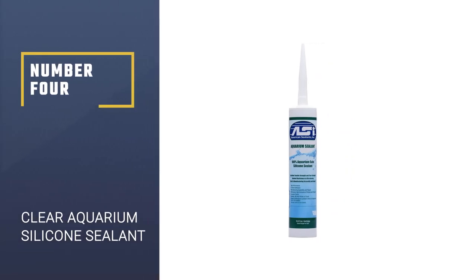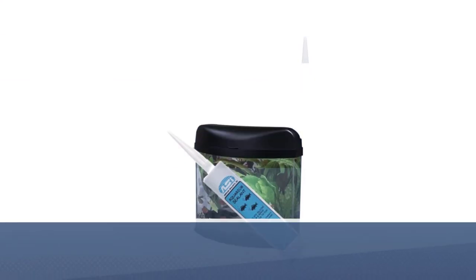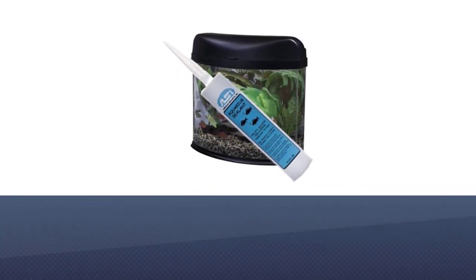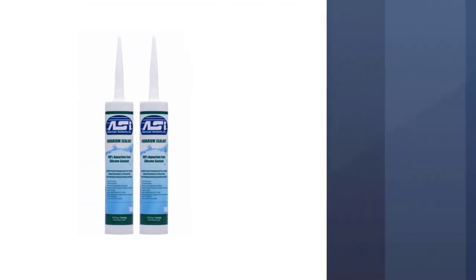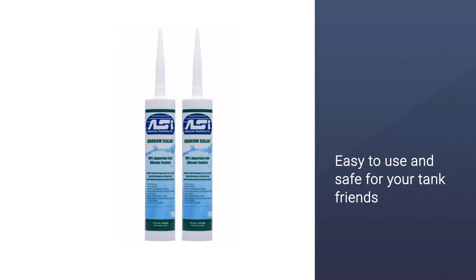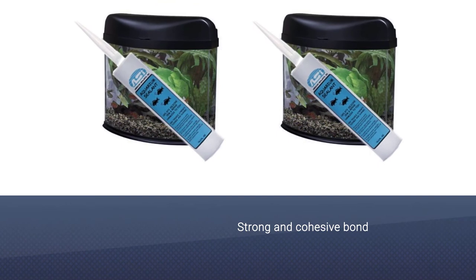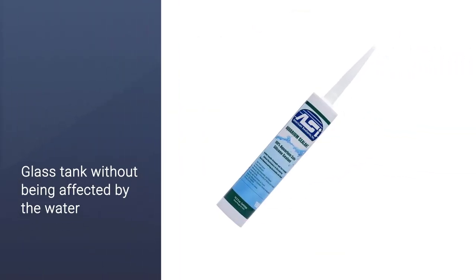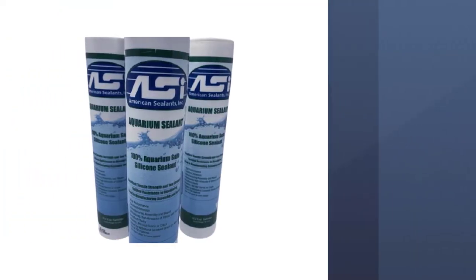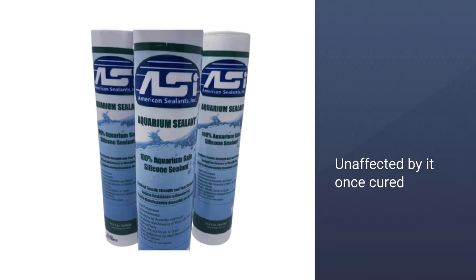Number 4: Clear Aquarium Silicone Sealant. The Clear Aquarium Silicone Sealant is one of our top choices for an aquarium silicone that is easy to use and safe for your tank friends. In addition, it can form a strong and cohesive bond to your tank without having to buy any primers. It is also a good choice that stays sealing the glass tank without being affected by the water once cured. It is a non-slumped sealant that you can apply without sagging or flowing, even on a vertical surface.